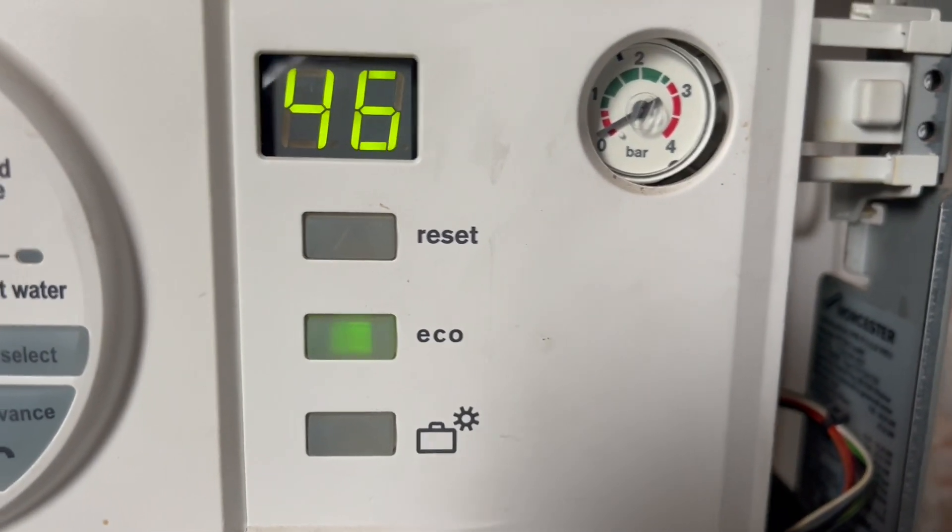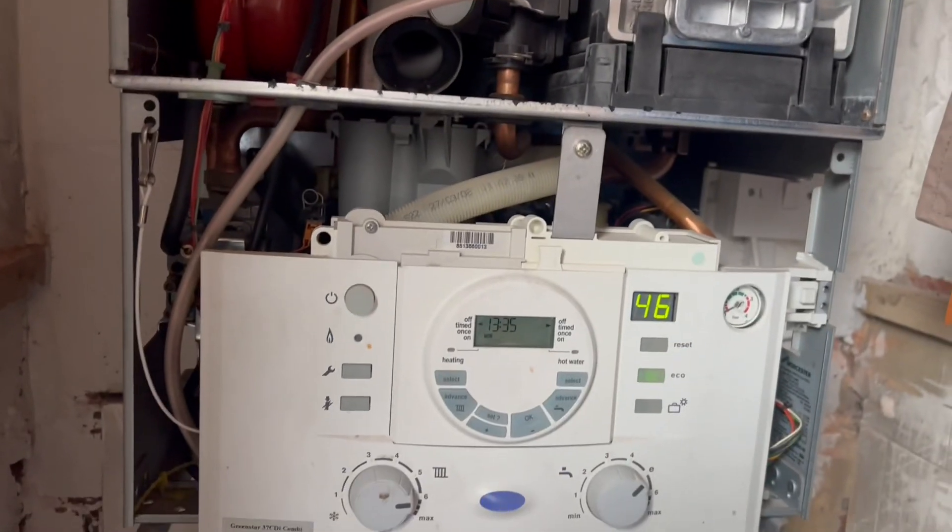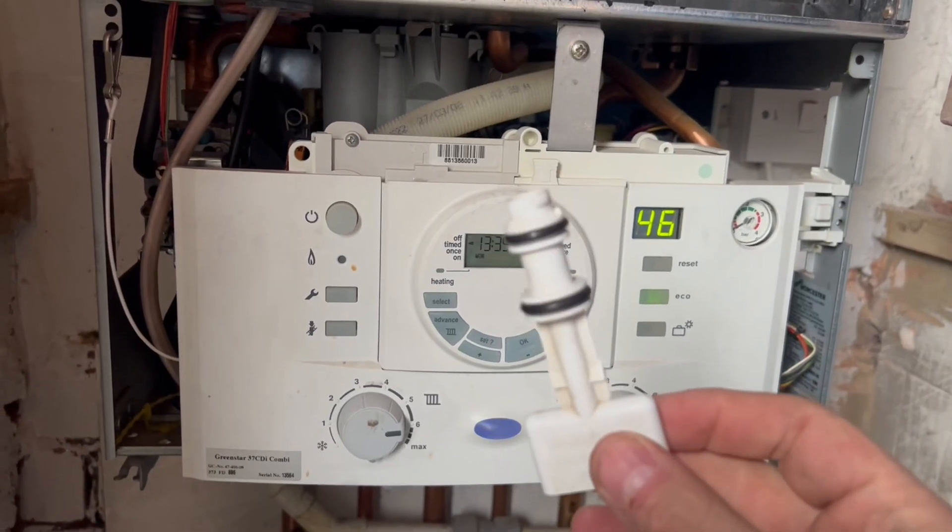How to fill up your Worcester Bosch boiler using the old style filling loop key, just here — that might be familiar to you.